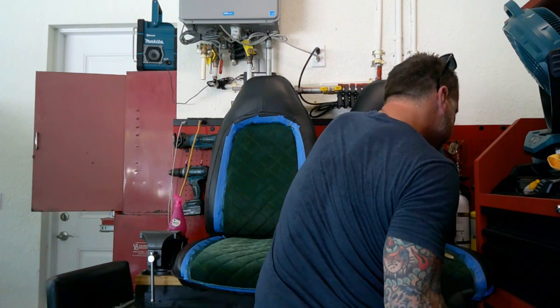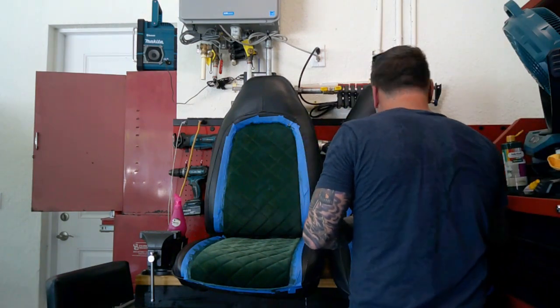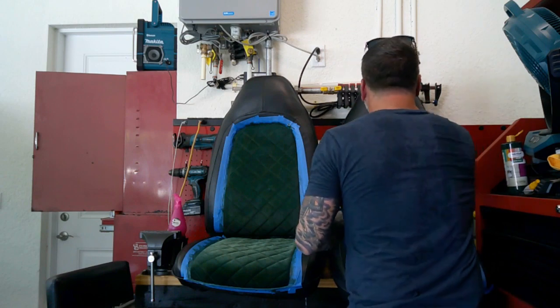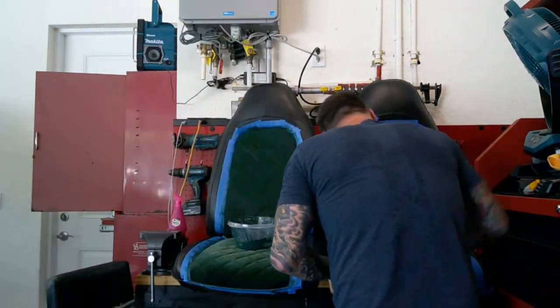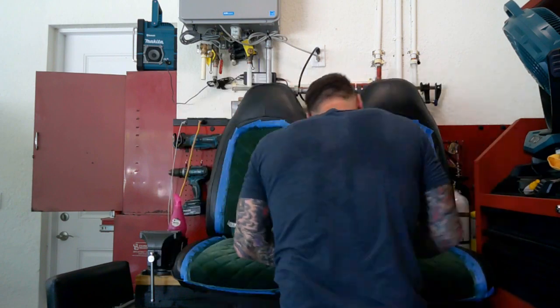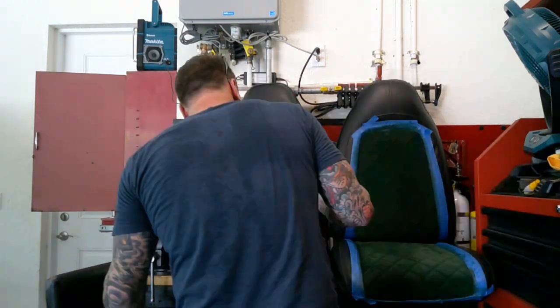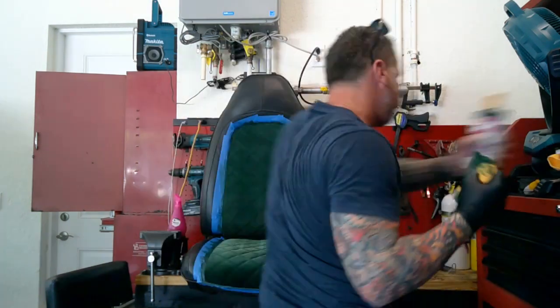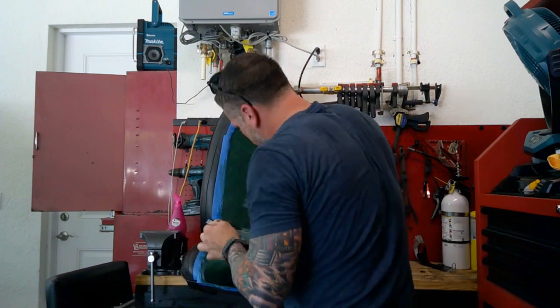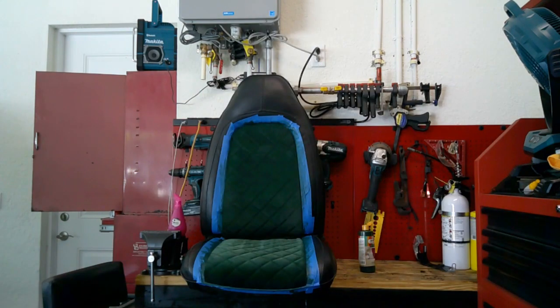I've used the RIT dye, the SEM interior paint, the Dupli-Color paint — I've used them all. I wanted to try this Fabri-Coat because the interior of my duster is green and I wanted to make this kind of match. I'm just really working it in here. You can see I'm using the microfiber cloth and working it into every nook and cranny of the seats, the back of the seats, behind the seats. Fabri-Coat also says that if you get it on a surface you're not wanting it on, if you immediately take water and a rag and wipe it off, it comes right off — and it definitely does, for sure.